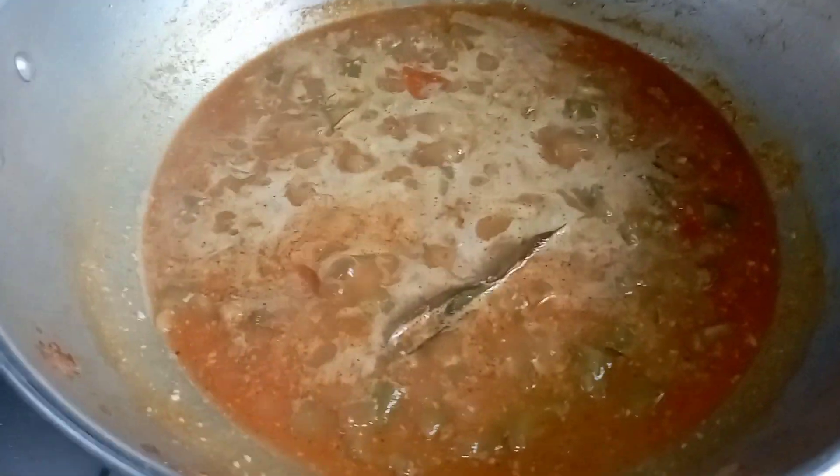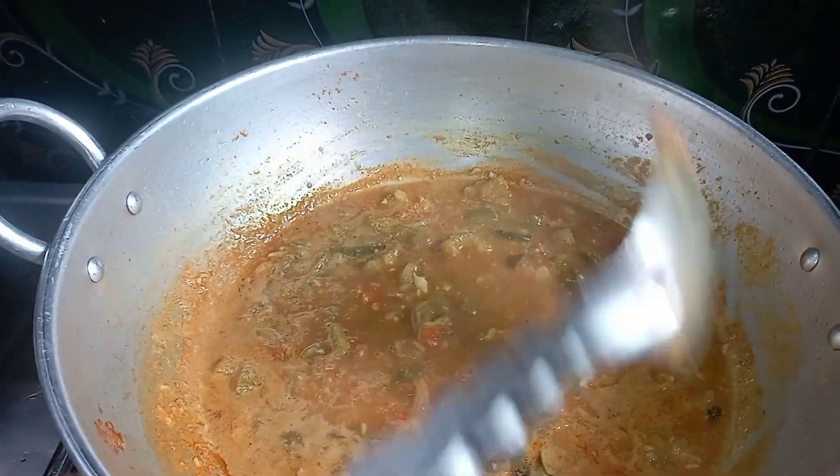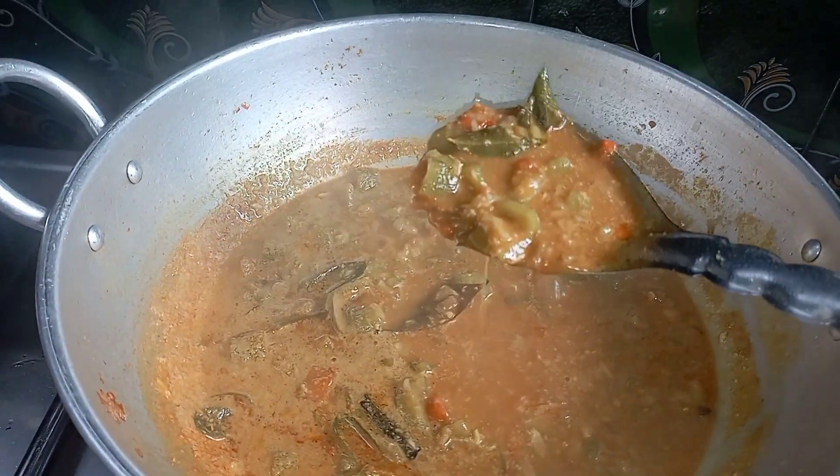We will cook it for 5 minutes. That's why it is ready for you. Make sure you like, share, comment and subscribe. Bye bye.